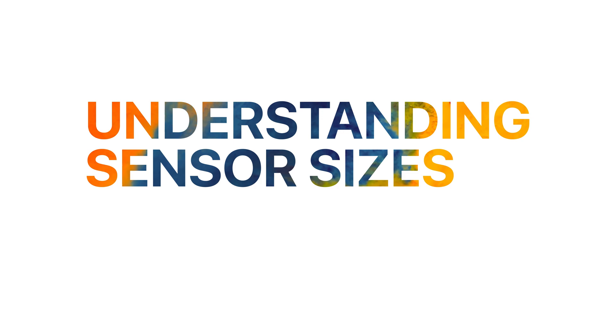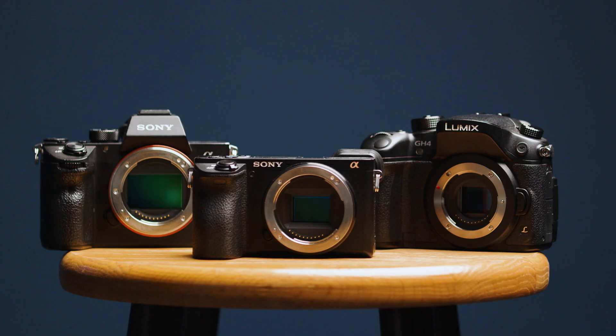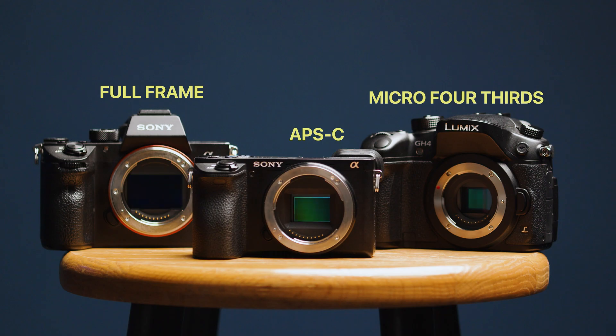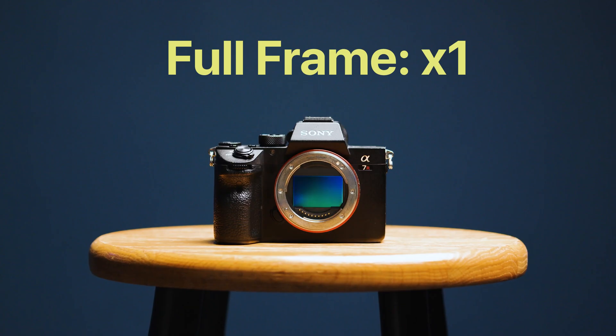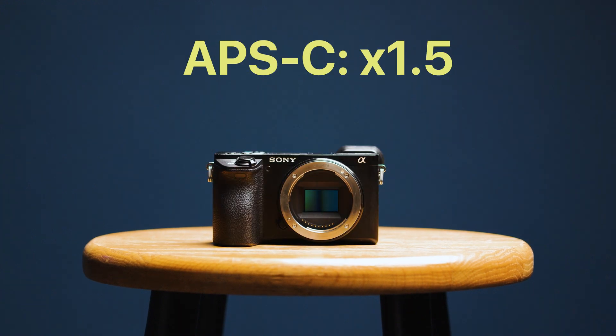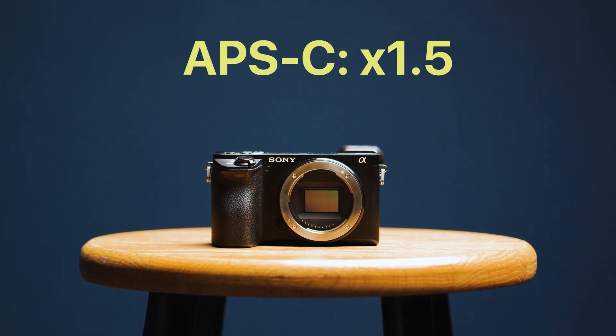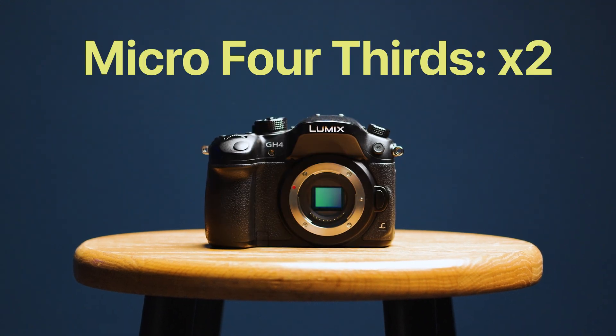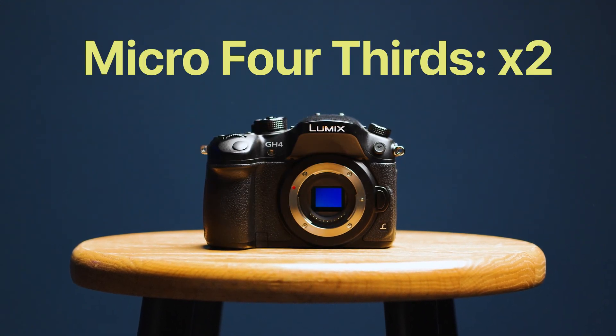There are three different camera sensor sizes that you need to know: the full frame sensor, the APS-C size sensor, and the micro four-thirds sensor. The biggest one is full frame. A step down from that is the APS-C sensor, which is one and a half times smaller, and then the micro four-thirds sensor, which is two times as small.